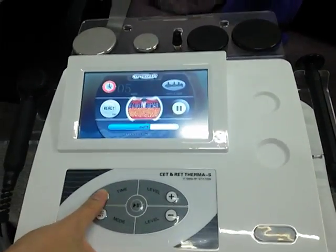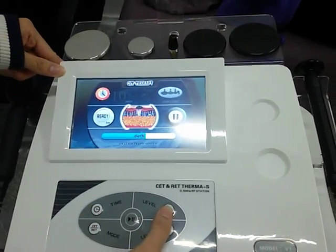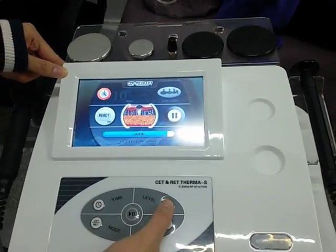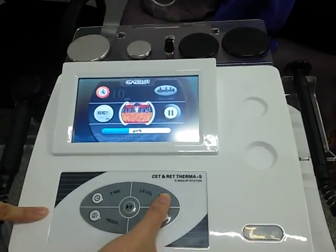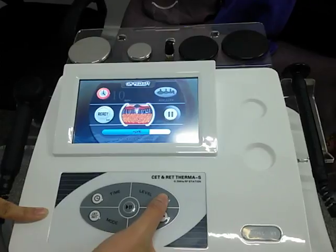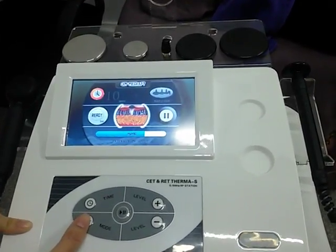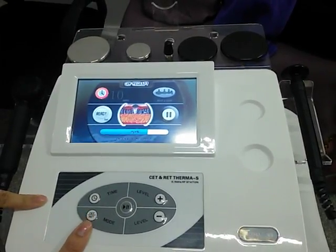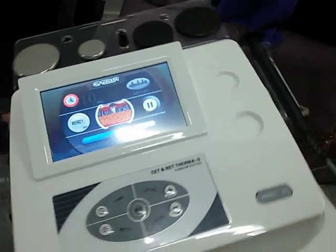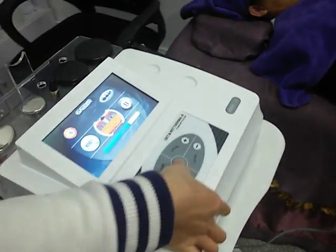Now please look at the interface. You can adjust the treatment time here. This is the level adjustment. And this is the CET and RET mode transfer button. And here are the stop buttons.